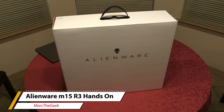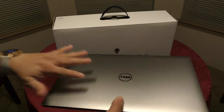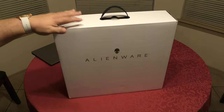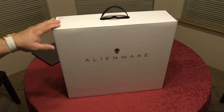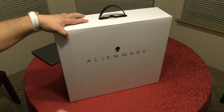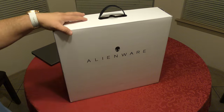Hey guys, I'm Marta Geek. In this video I have an unboxing and hands-on look of the laptop that's going to be replacing my workhorse, which is the Dell XPS from 2017. This is the laptop I've been using for video editing — everything you see on YouTube has been done in the last three years with this laptop. This time around I got the Alienware M15 R3, which has a 10th generation Intel chip. I'm hoping it's way faster when it comes to 4K and 1080p video editing, because that's the reason I got it.